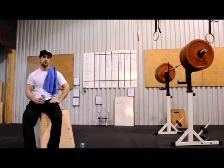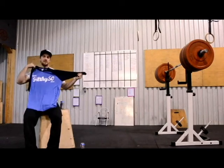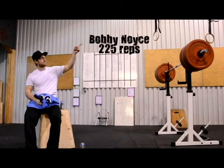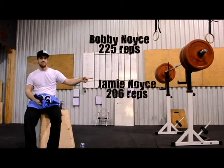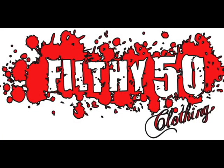This week's winners are going to get the baseball shirt, just like this. And this week's winners are...